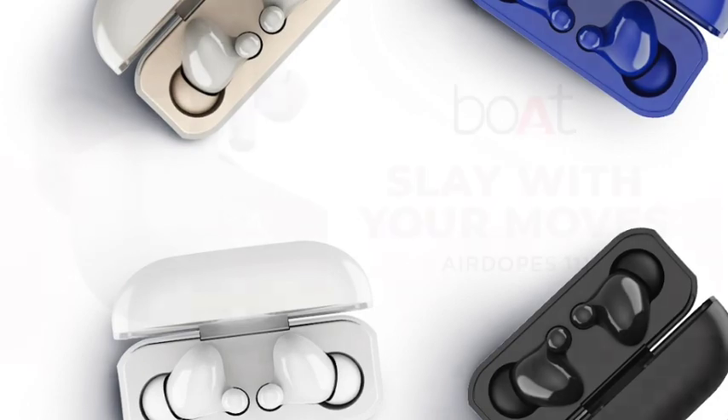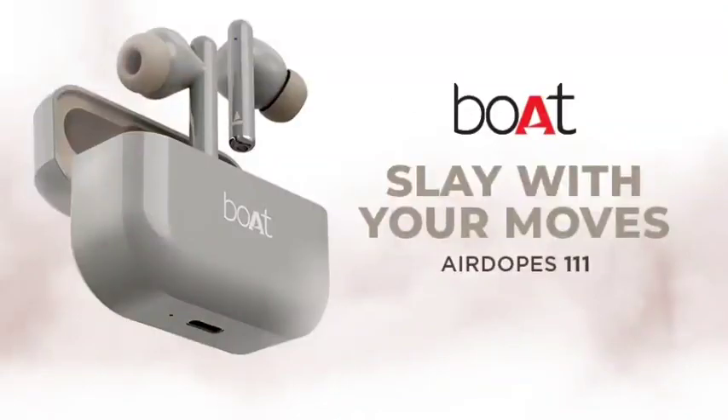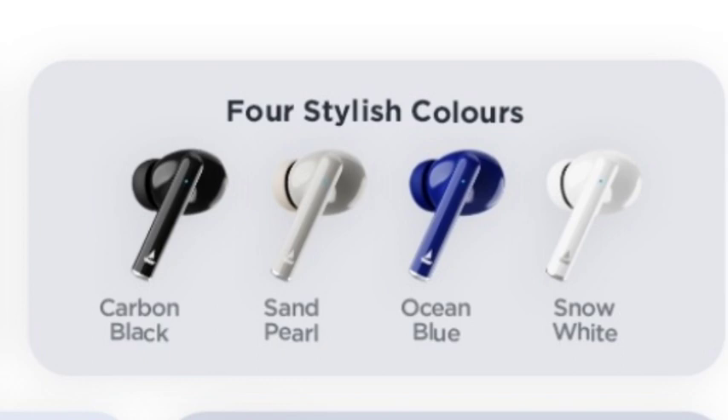We will talk about other videos. First, we will talk about Carbon Black, Sandpill, Wash & Blue, and Snow White. We will talk about 4 colors.